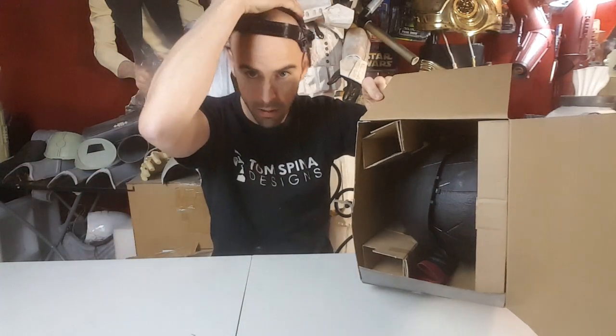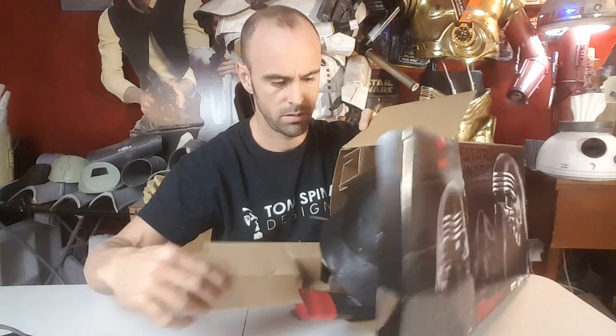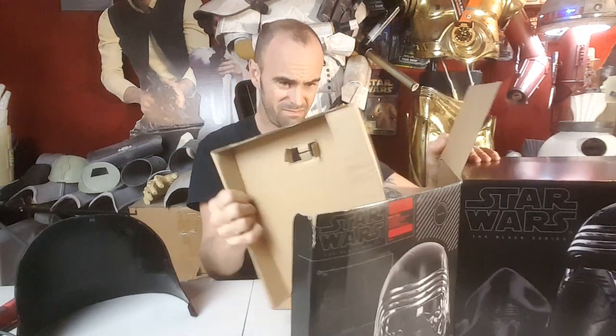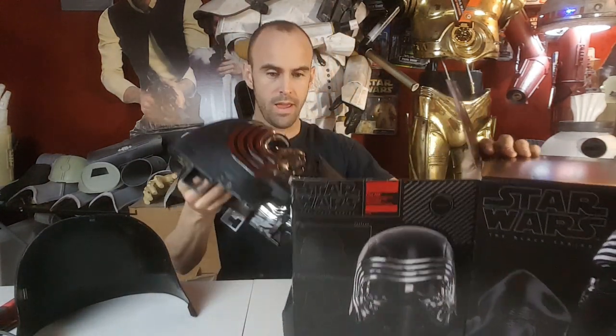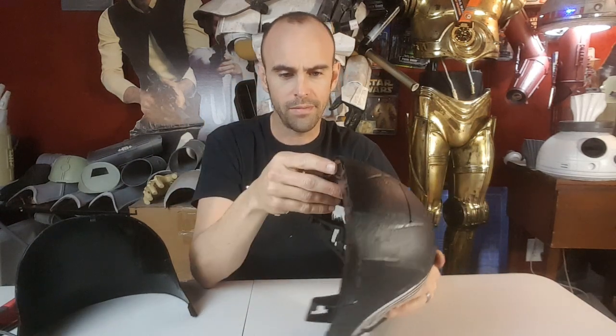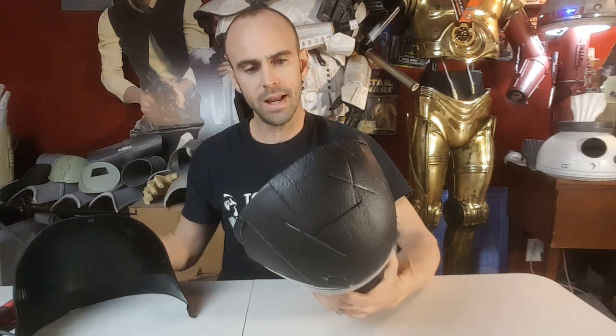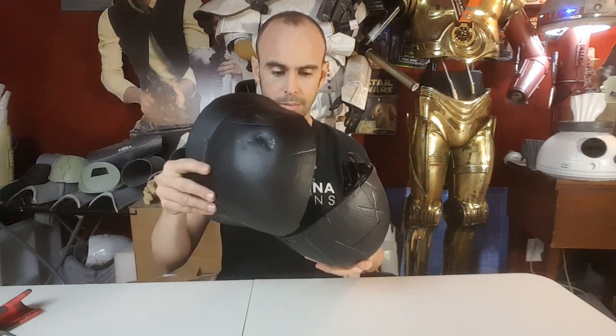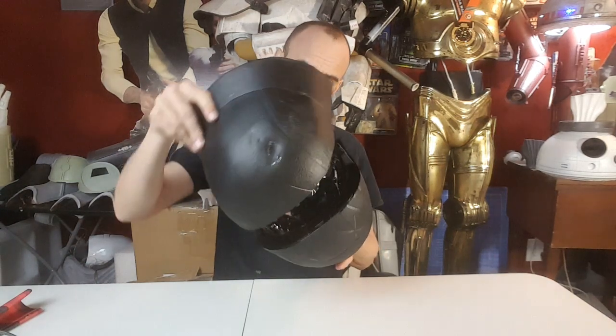Alright, here we go. There's a bunch of stuff in here - some kind of headband, that looks like some kind of headgear. There we go, looks good. Here we have the back half of the helmet, some kind of instructions we'll look at in a minute, cardboard, more cardboard, plastic, more cardboard, and voila - the front of the helmet. This actually looks pretty nice in person. My intent when I first saw these was that it's pretty cool - I could set it up, weather it, and paint it.